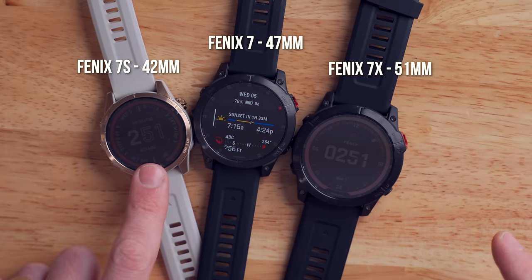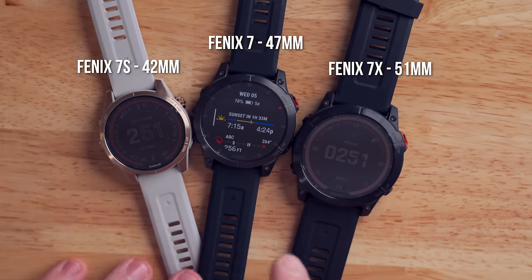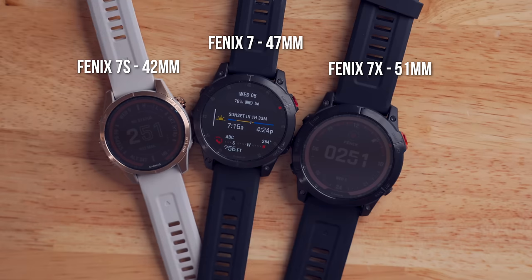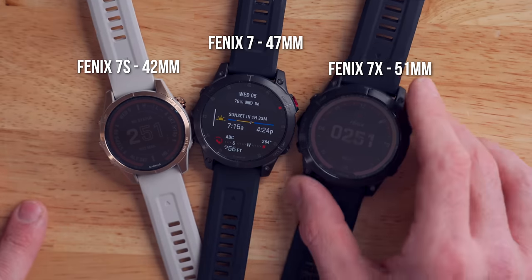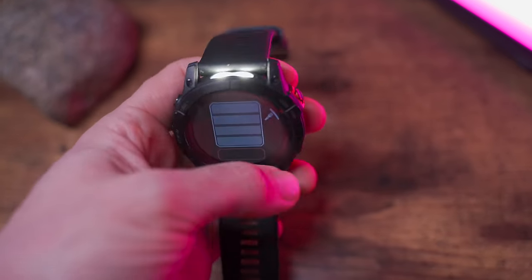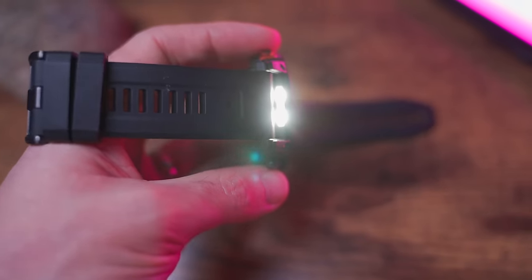Just like the older Garmin Fenix 6, there are three sizes available for the Fenix 7. You're looking at 42 millimeters on the left — that's the Garmin Fenix 7S. Right in the middle is the Garmin Fenix 7, and then on the right is the Garmin Fenix 7X. That's the big boy coming in at 51 millimeters. There are a couple of unique things about the Garmin Fenix 7X to consider, and we'll talk about that a little later in this video.